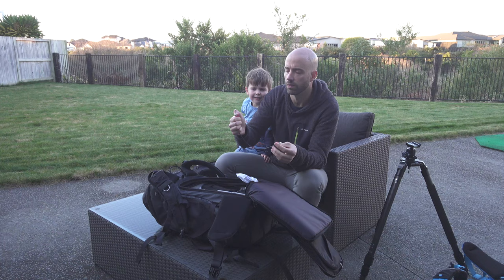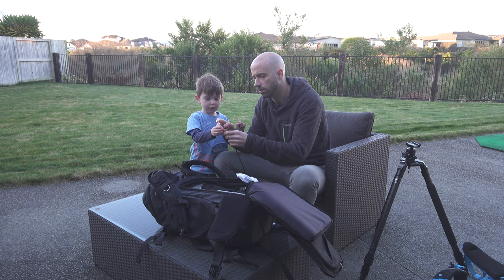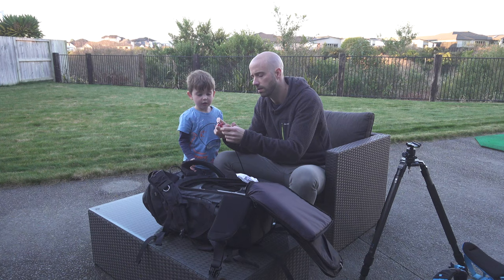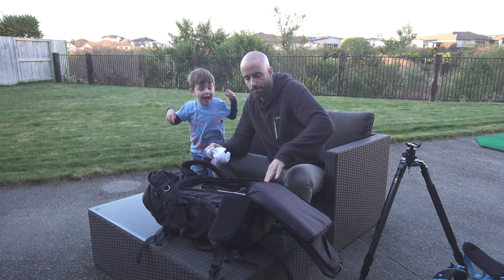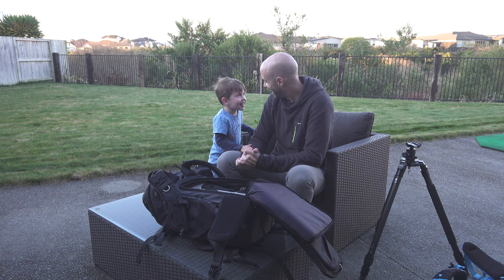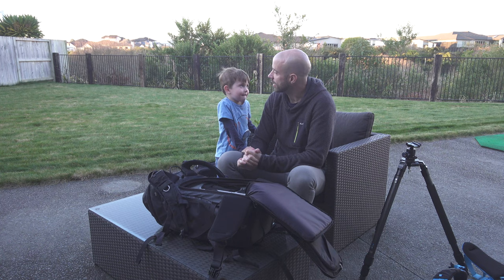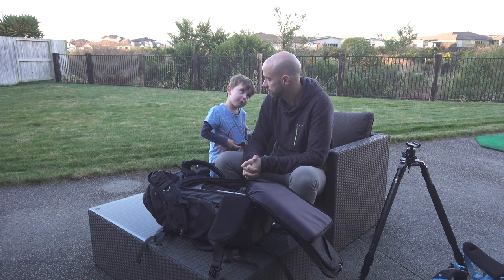My son has a go with the shutter release cable and immediately asks if he can have one. I promise him he can — though maybe not a bigger and better one than mine. He generously offers that I can try his when he grows up.